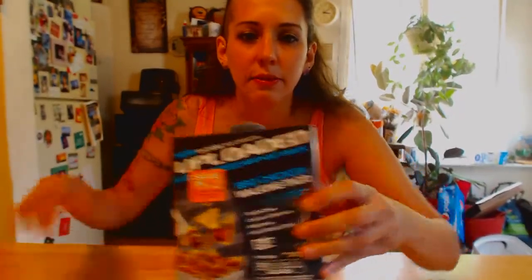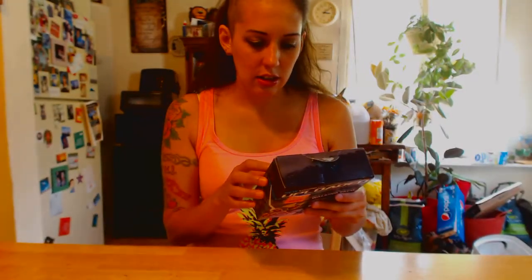Without much further ado, let's try this barbecue walking taco. So it comes in a box like this and it says heat — oh, I have to use the microwave, so I'm gonna have to use the microwave too.